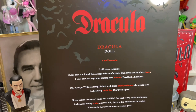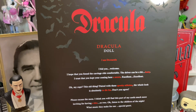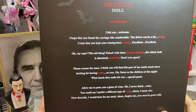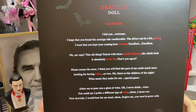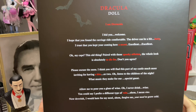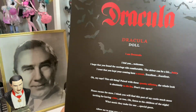I am Dracula. I bid you welcome. I hope that you found the carriage ride comfortable — the driver can be a bit batty. I trust that you kept your coming here a secret. Excellent. Oh, my cape? This old thing? Paired with these spooky stilettos, the whole look is absolutely to die for. Don't you agree? Please excuse the mess. I think you will find this part of my castle much more inviting for having a bite or two. Oh, listen to the children of the night, what music they make for our special guest. Allow me to pour you a glass of wine. Oh, I never drink wine. You could say I prefer a type of vein — I mean, vine. Now drink. I would hate for my meal — forgive me — your meal to grow cold. Hilarious. Camp.